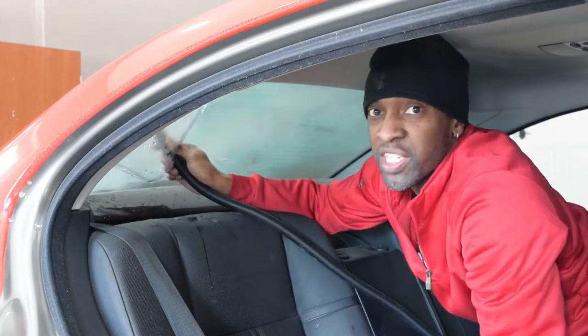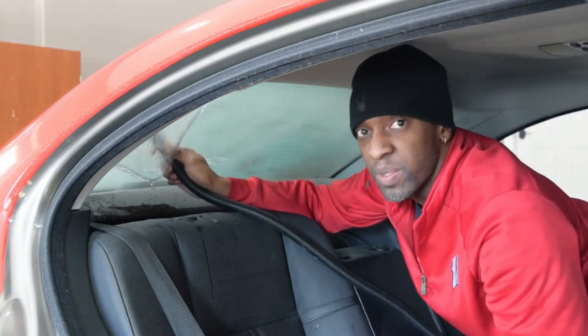So far, thankfully, it looks like all the glue is coming off with the film, so this might not be that bad of a back glass removal.